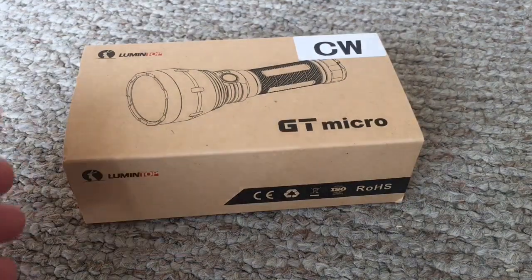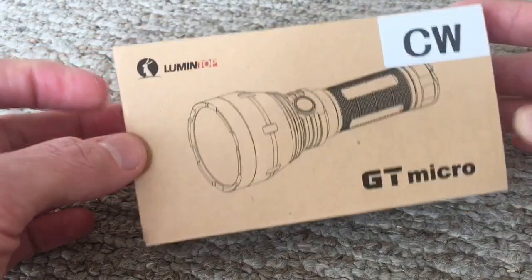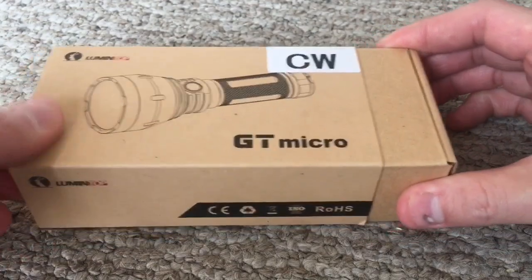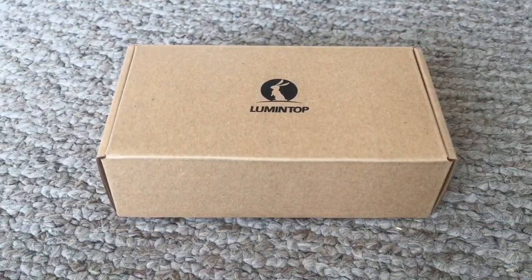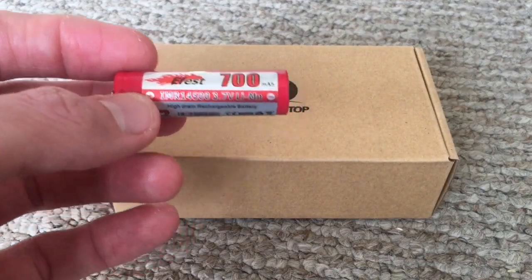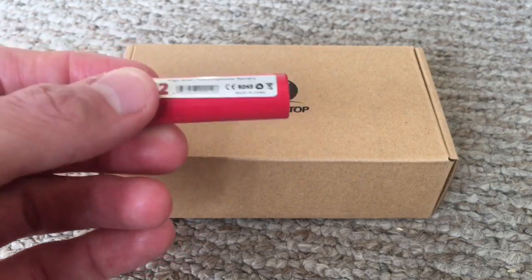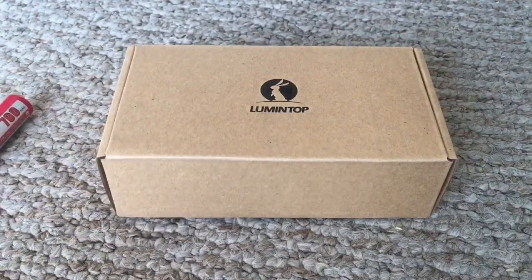Let's go ahead and open this thing up and show you what's inside. The box looks identical because the light looks identical — GT Micro box is basically the exact same, just smaller. With a light like this that puts out 1,000 lumens, you want to use high-quality 14500s. Don't use any TrustFire 14500s — try to use E-Fest, AW, Sony, or Sanyo. Basically good batteries, because you don't want to go putting a cheap 14500 in a 1,000 lumen flashlight.